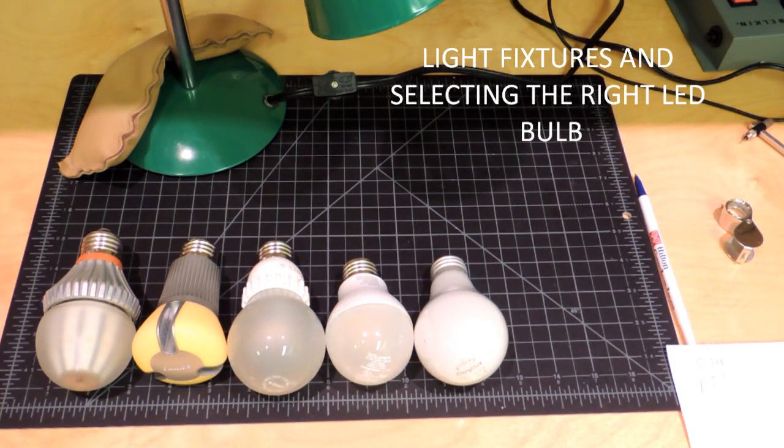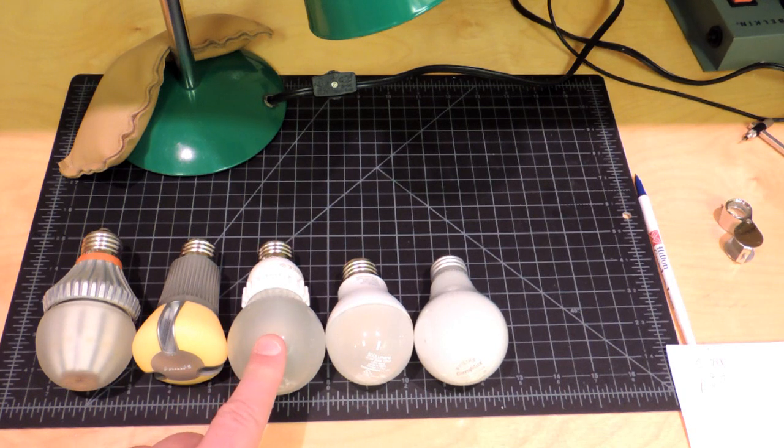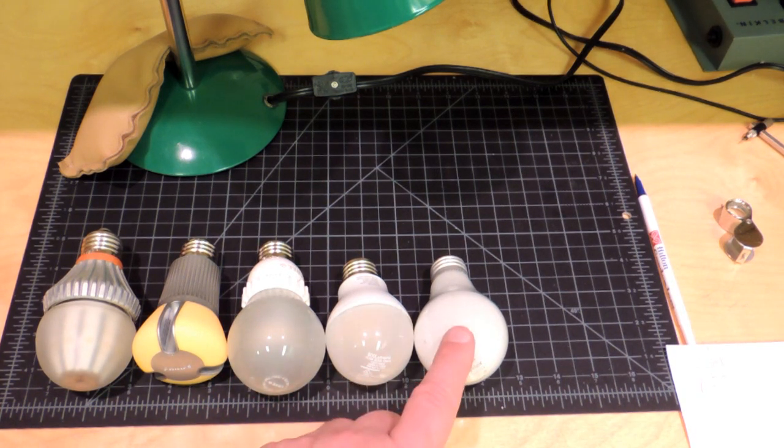A whole bunch of bulbs — what's so special about them? Well, they're all 800 lumens on the box. The Switch 60 bulb, a Philips bulb, a Cree bulb, another Philips bulb — this one's slightly different, it's 3000 Kelvin — and of course the good old standby incandescent lamp. You would think when you go into a store and buy an 800 lumen bulb, you're going to be good to go. They're all the same: same light, same output.